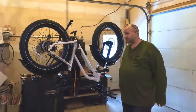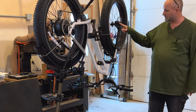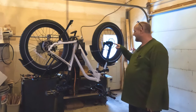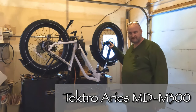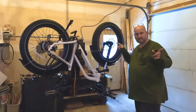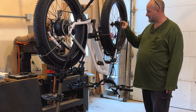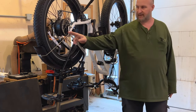Hi, I'm Tim and I am the Tinkering Turtle. Today we're going to show you the process of taking off the old NutBrand mechanical calipers and replacing those with the Tektro Aries MD-300s. I also received new rotors from Magicycle along with calipers, and I'm going to show you how to remove and put the new rotors on both the front and the back tire.